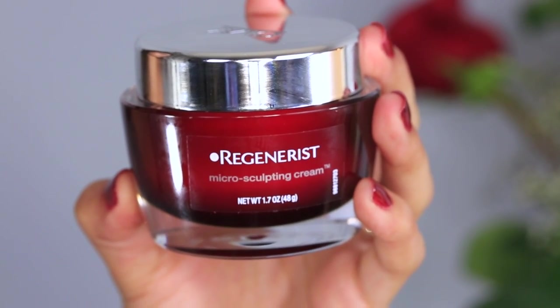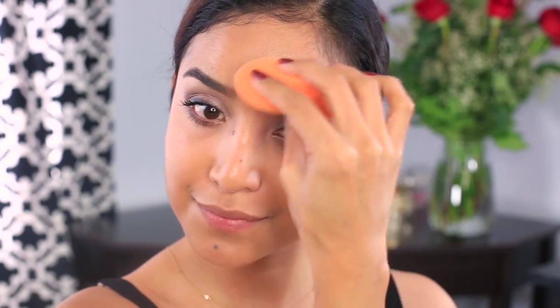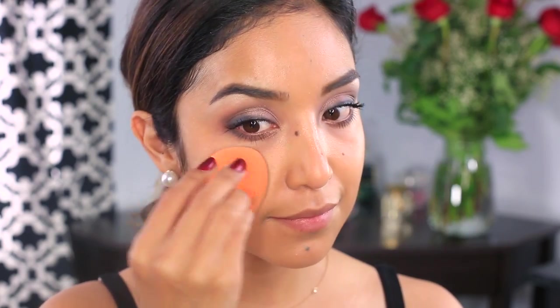For the face, I already prepped my skin using the Olay Regenerist Microsculpting Cream. Now that my skin is well moisturized, I'm going to apply this airbrush foundation by misting it onto a damp sponge. This is going to give me lightweight but flawless red carpet coverage.